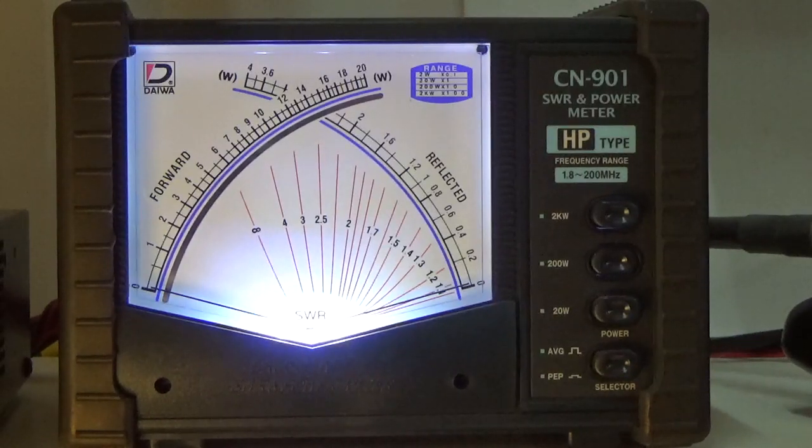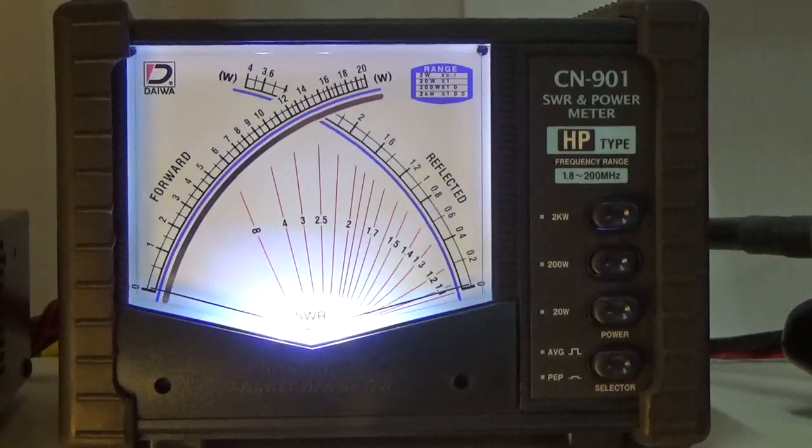Overall this is good test data for the antenna and the tuner. Having the external SWR meter gives me the true impedance reading on the feed line, and the SWR meter built into the FT-991A tells me what the radio is seeing. Overall very good test results — I'll have more information coming soon, thanks for watching.